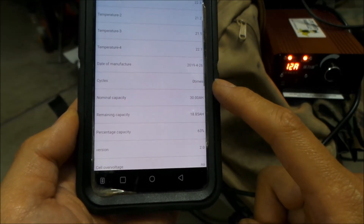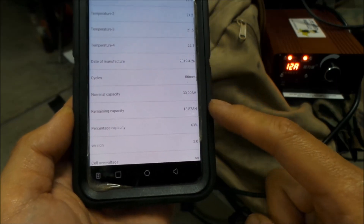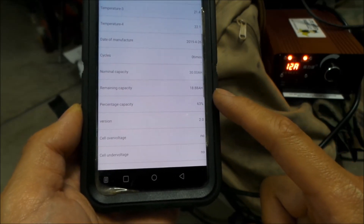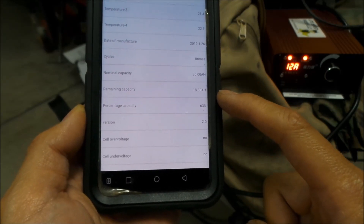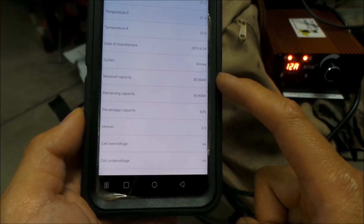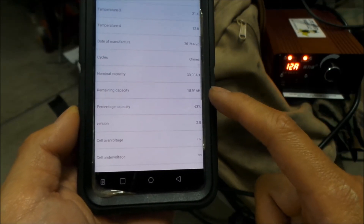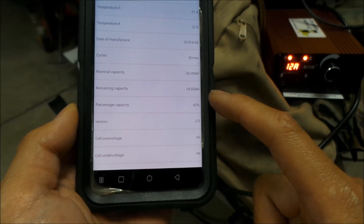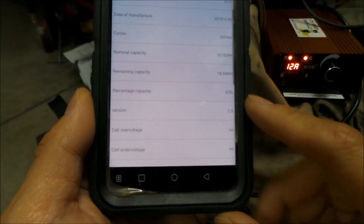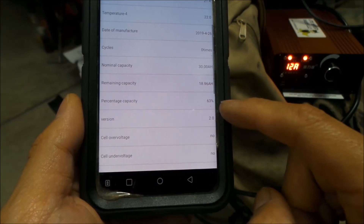This tells you how many times it's been cycled — zero times, because I've never used this battery until now. Nominal capacity is 30 amp hours. Remaining capacity is 18 amp hours — lots of good information here. So 30 amp hours is how big the battery is, and right now it's got almost 19 amp hours in it, rising because we're charging it. The percent capacity is 63% right there.